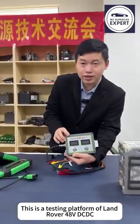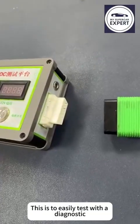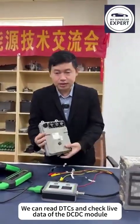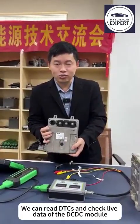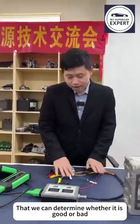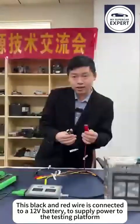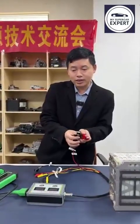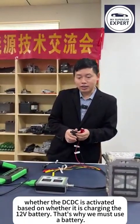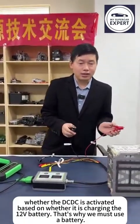This is a testing platform of Land Rover 48V DC-DC. This side is the OBD port, which allows us to easily test with a diagnostic. We can read DTCs and check live data of the DC-DC module to determine whether it is good or bad. This black and red wire is connected to a 12V battery to supply power to the testing platform. We can also check whether the DC-DC is activated based on whether it is charging the 12V battery — that's why we must use a battery.